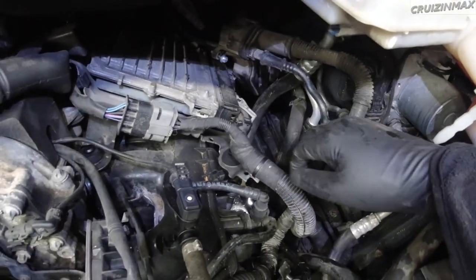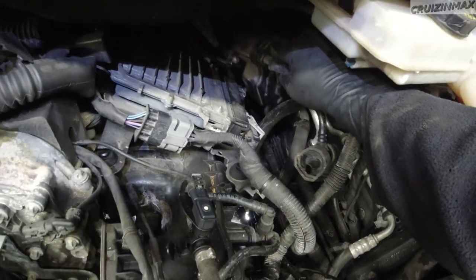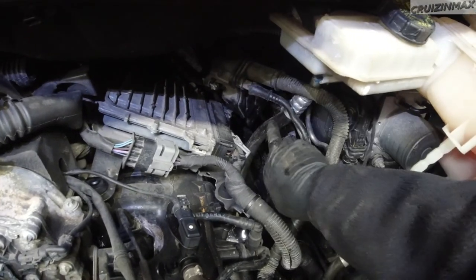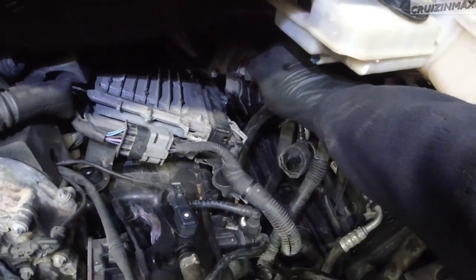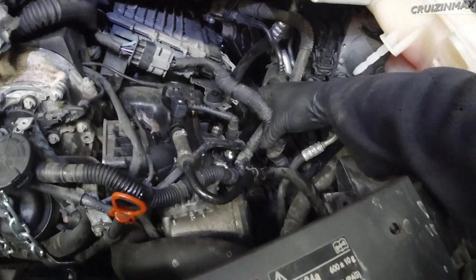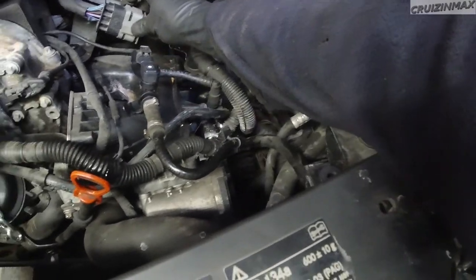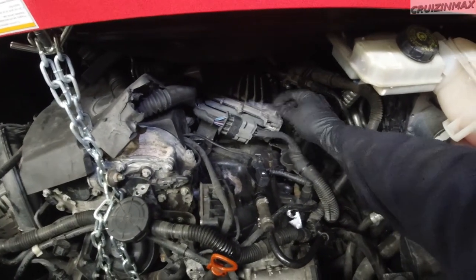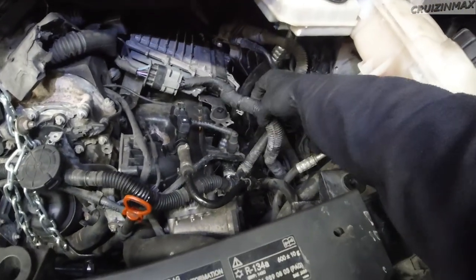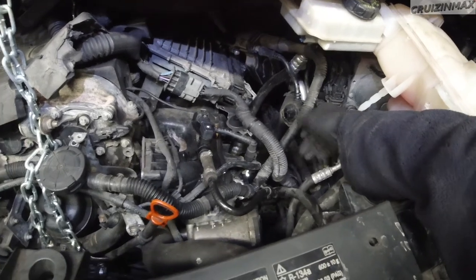That's where it's going to come out from - over this AC line. I have to just lift this up, obviously I'm going to need two hands. Actually, I can just unplug this here and here, and this harness will swing out so I can remove it.